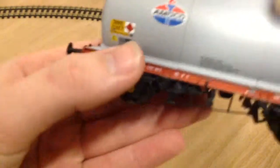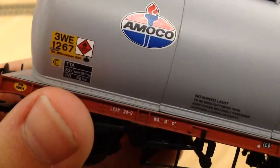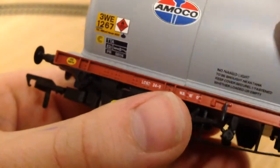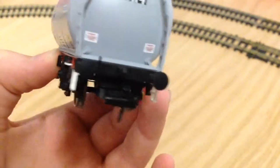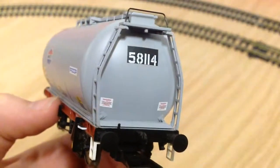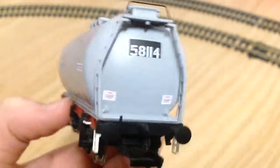It's got a lot of detail again. TTA — that's the name of these tankers — TTA 82 tons. I really like the beam and the buffer beam with the buffers on. At the end there you've got some ladders and the number of the tanker which is 58114.